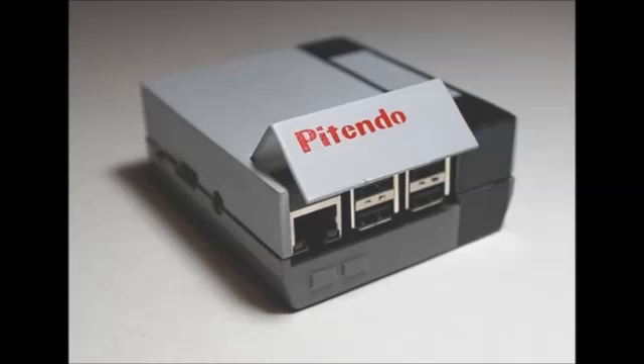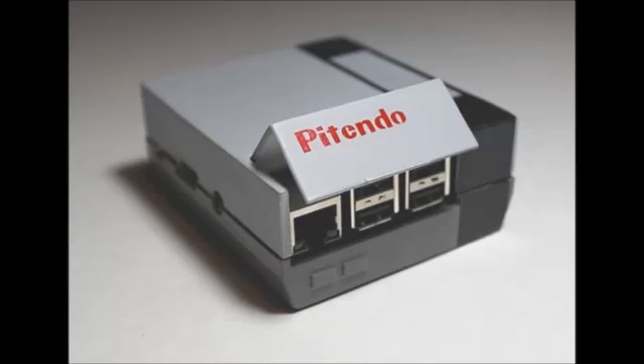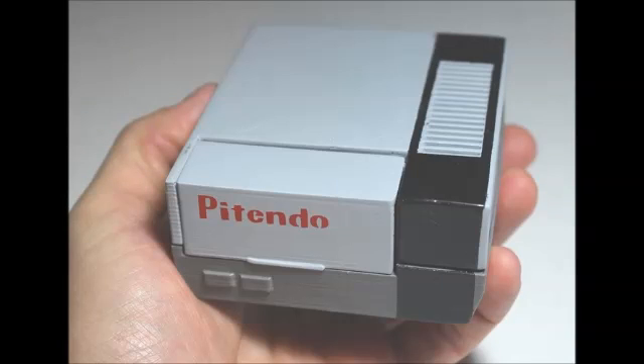Earlier this year the new Raspberry Pi Model B Plus Mini PC was launched, offering more RAM and a wealth of new features building on the original Raspberry Pi Model B. One industrious maker has used the new Raspberry Pi Model B Plus Mini PC to create a pocket-sized Nintendo emulator aptly named the Pi Tendu, enclosed in a retro-styled 3D printed case.